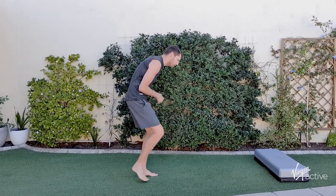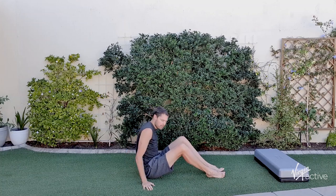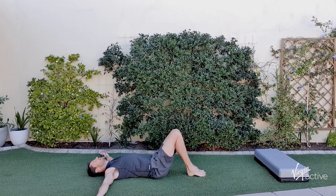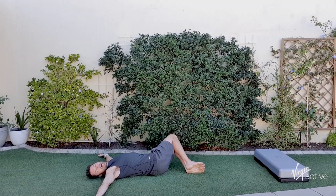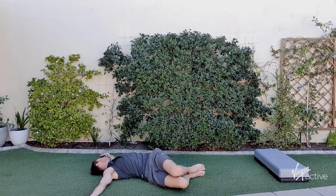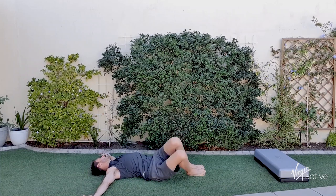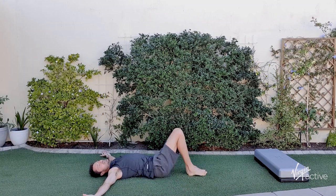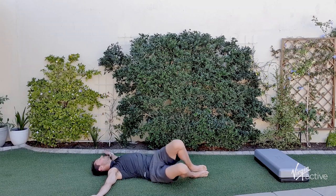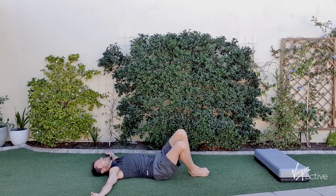The first movement pattern is a nice hip rotation from side to side, which also targets the pecs a little bit. Lying down nice and flat, arms out, nice and relaxed. From there, gently look to the right as you drop your legs to the left and slowly swap it over. Turn the head as you rotate — you should feel a nice stretch through your pecs, lower back, and maybe even into your glutes. Go for 10 of these. Remember to breathe — you don't want to be holding your breath when you're trying to mobilize.